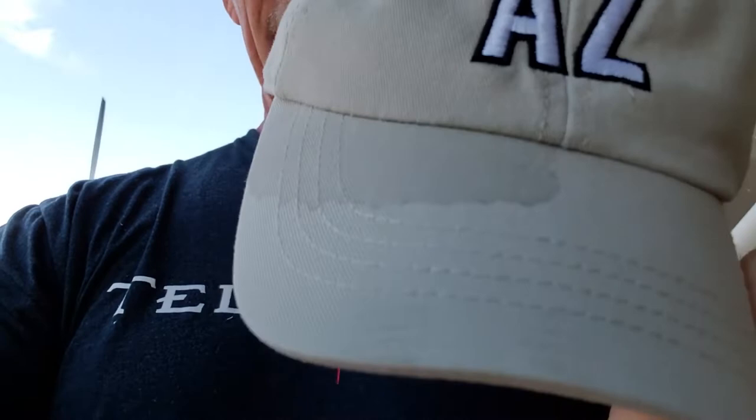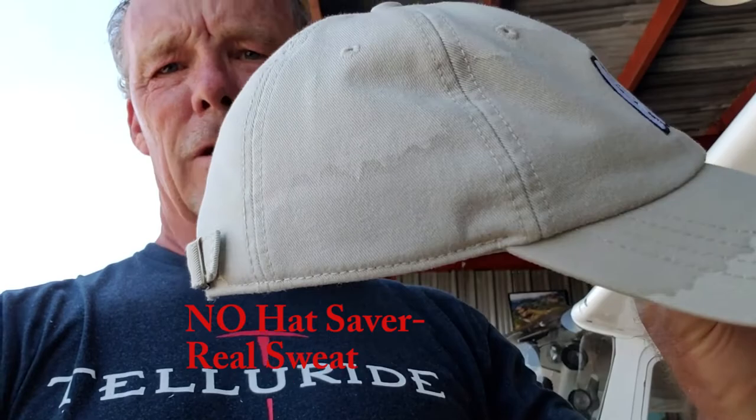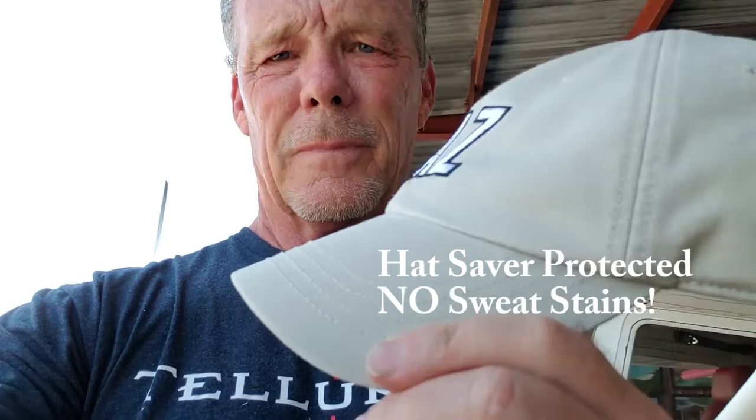This side does not have Hat Saver — this side does. You can see that there's absolutely no sweat on the side that has Hat Saver on it. Sweat goes all the way down the other side. This side's perfectly clean. All you have to do is spray Hat Saver on the outside of your hat one time and it keeps the sweat off forever.